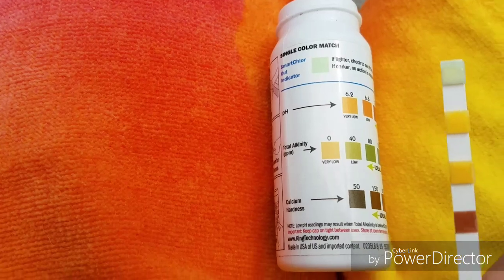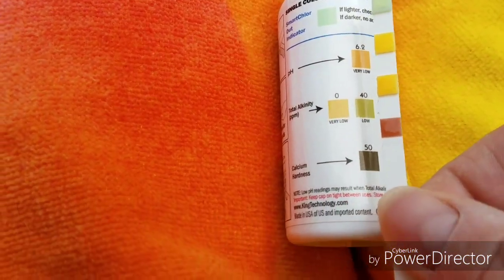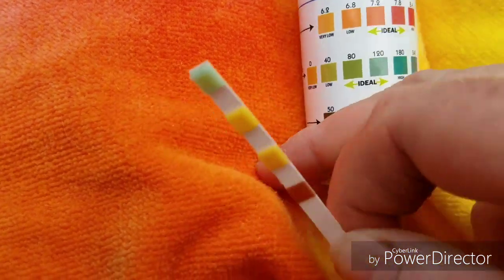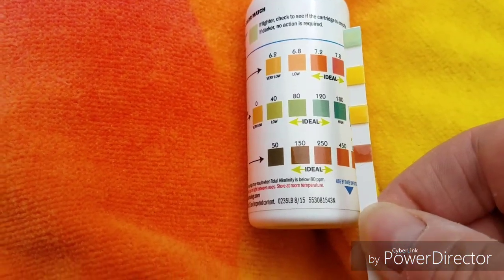Let's bring our little testy thing over here and see what we got going on. First one is pH. So the smart color indicator — if lighter, check to see the cartridge is empty; if darker, no action is required. The top one is basically the smart color test, which is your chlorine level. You can see that our chlorine levels are really, really low, which we already knew. The second level is your pH, which is coming up — we're getting within range. Our alkalinity is still low. And our calcium, you see the brown — we're still at 250. We are still in the middle of the road, so we are doing good there.